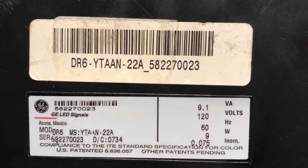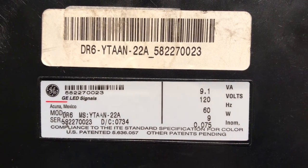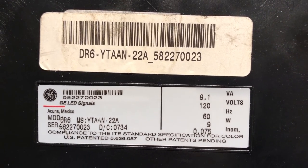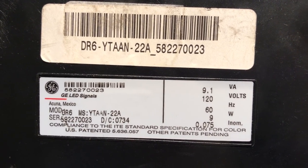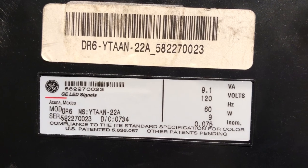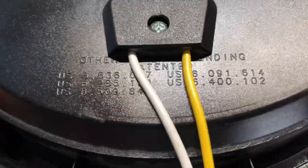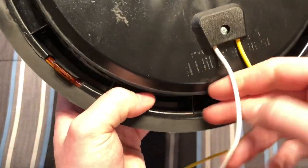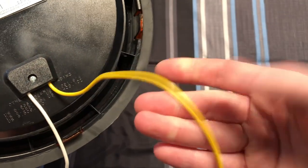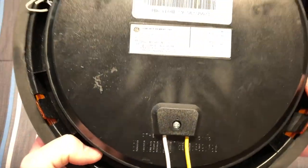On the back we have some information about the light itself. I thought there was a date code on this — maybe there is and I'm just skipping over it. But it's 9 watts, so that's pretty cool. You can see the wires that come out — all of them have a neutral, and then each signal itself has a different color. So when you're wiring it, you can tell which light is which without following the wire all the way back.